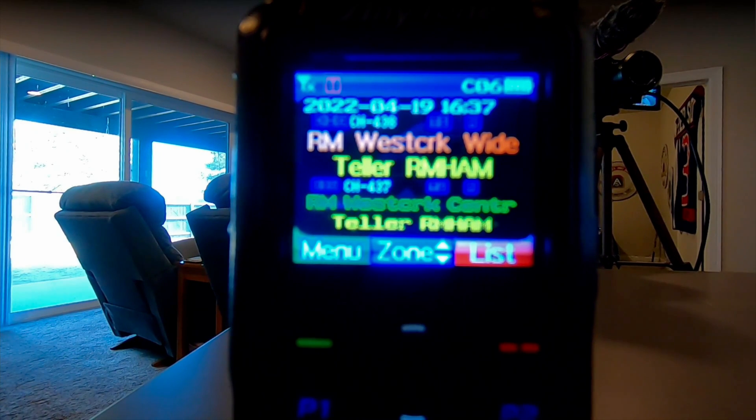So here is the DMR radio — the Anytone 878 UV2+. It's a GoPro camera so it'll be a little out of focus, but basically it has two different sub-channels: channel A and channel B. I have it right now on two different DMR repeaters. It has a lot of information on the color screen, and you can assign colors to different portions of it. I picked this radio up from BridgeCom Systems, which comes with a super code plug, or you can get their BridgeCom University to learn all the ins and outs of programming and using the radio.